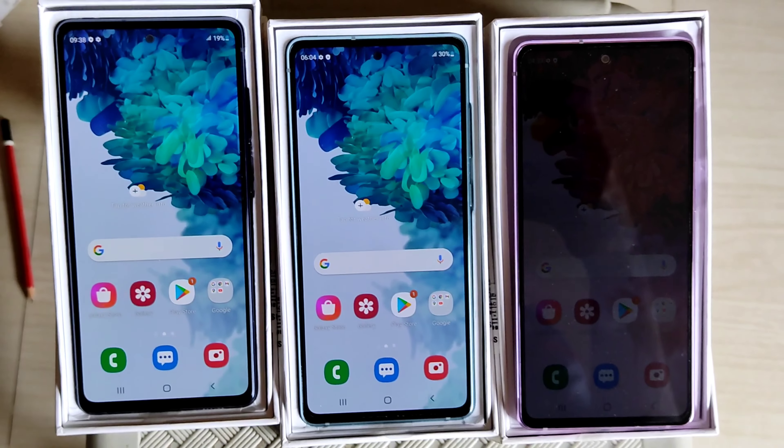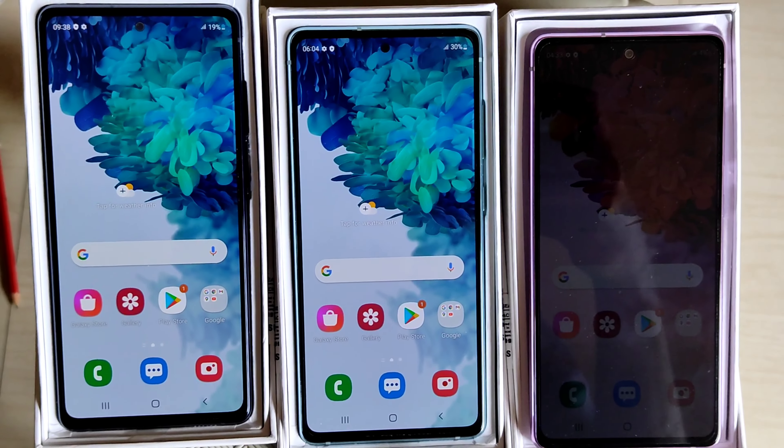The phone is looking really nice. Now let's check out the front camera and the back camera. Right now I am recording this video from the front camera, which is 32MP.